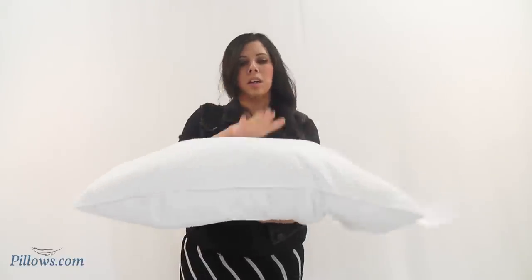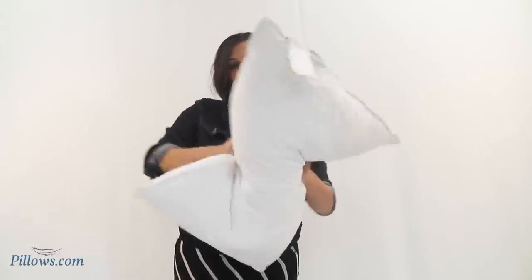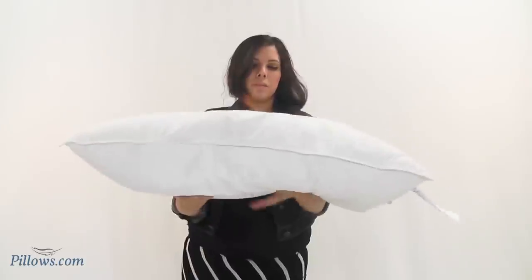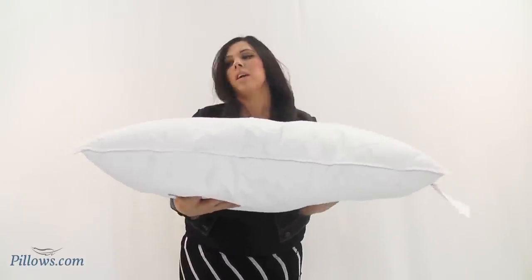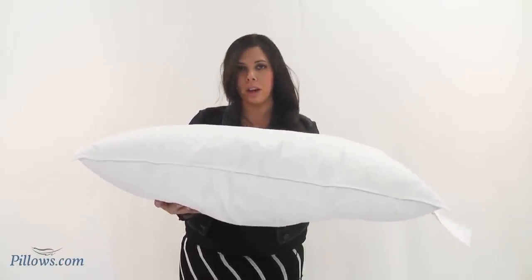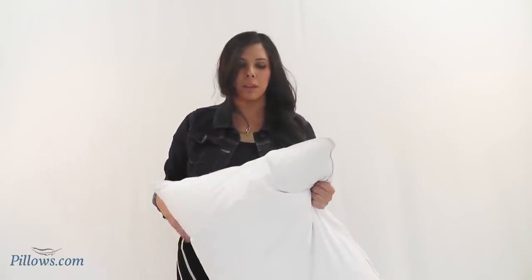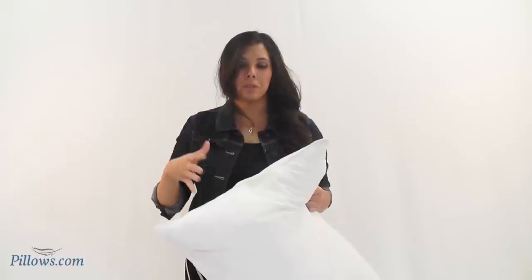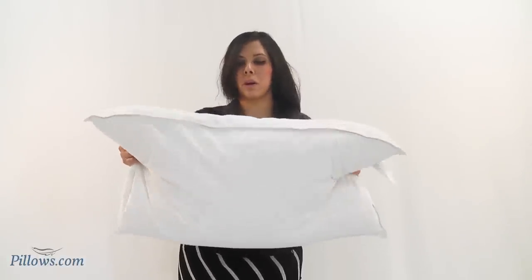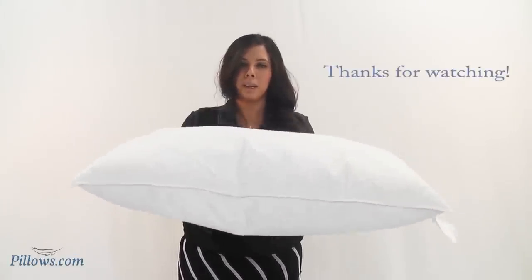Now that you've worked some air into it, it's quite a bit loftier and fluffier than it was when you took it out of the package. If you allow it to sit out of the plastic it'll also puff up rather nicely. Feather and down needs to breathe — it's a natural product, so as long as you allow that airflow it should puff up on its own as well. So there you go — turn the flat into a big lofty fluffy pillow.